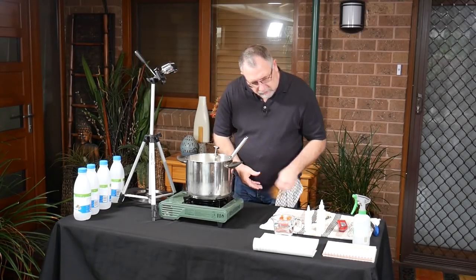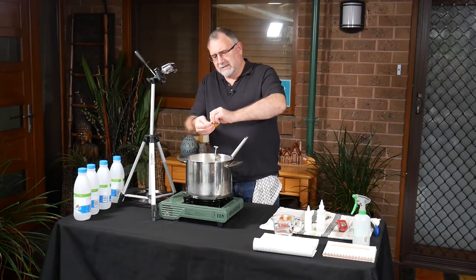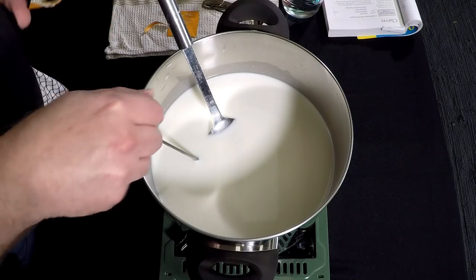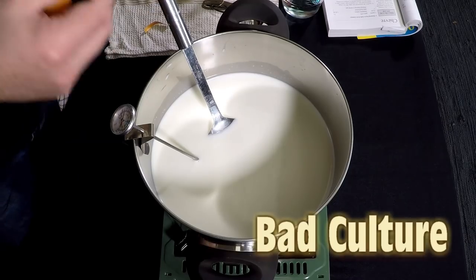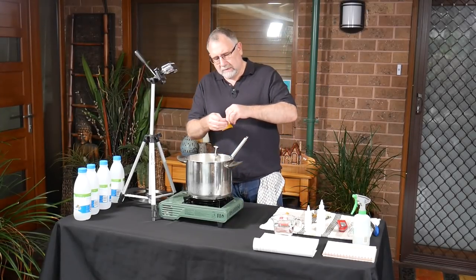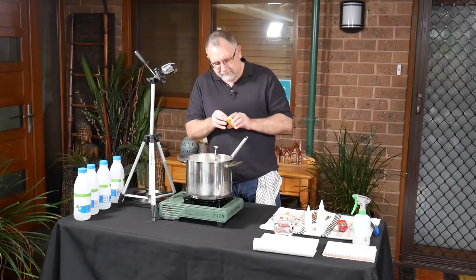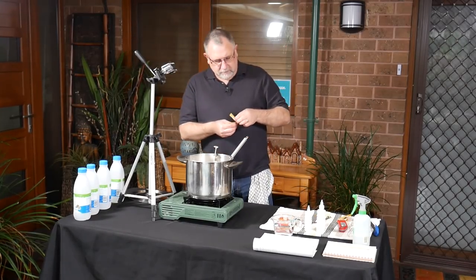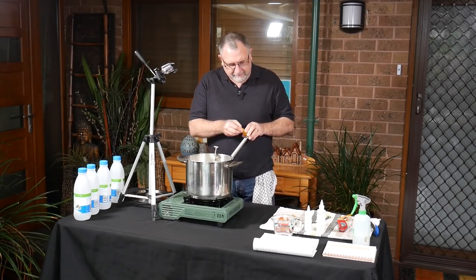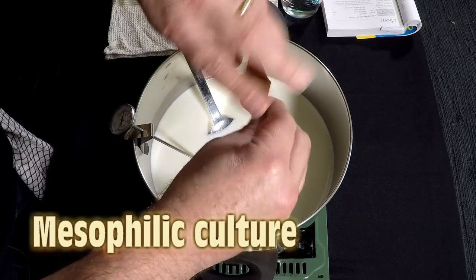The recipe says a quarter teaspoon of mesophilic culture, which means two sachets. Opening the first one — this one's no good, it's gone off. The reason I can tell is all of the culture has stuck to the inside of the packet, which is a sign it's no good. Same has happened with this one. Back again with some good starter cultures — these ones are dry, free-flowing, and in date. The other ones were in date too but obviously no good.